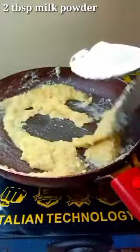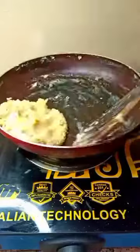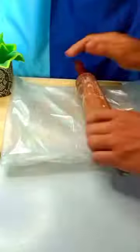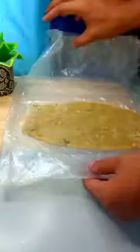I am going to add milk powder and a bit of aadam — otherwise you can skip it. Then I am going to take aluminum foil and butter paper, and grease it with a bit of aadam and put it to the side.